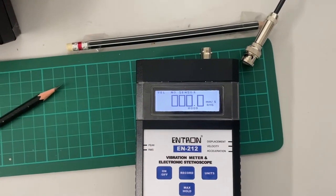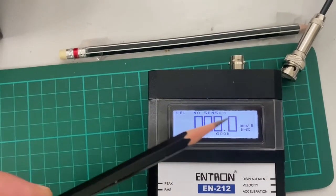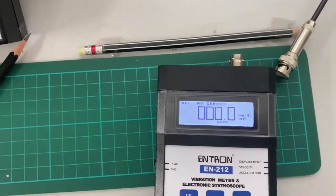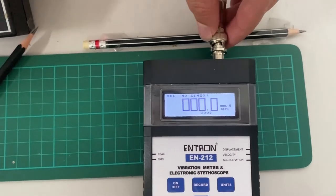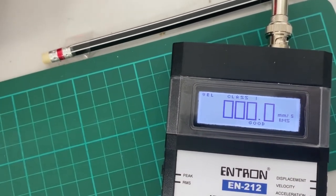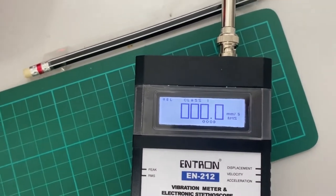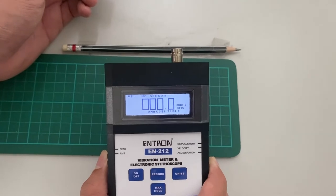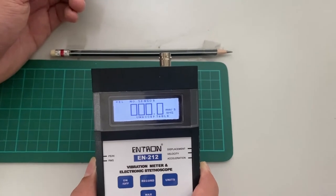One other feature of the EN212 is that it will detect whether the sensor is connected or not. At the moment, you can see the display shows 'no sensor' — sensor is not connected. So now let's connect a sensor and see what happens. Now it's back to class 1, so it will automatically detect if your sensor is connected or if your sensor has a problem. If your sensor is shorted, it will also show you. Another feature of the EN212 is if your sensor is defective or if the cable is shorted, it will tell you automatically.